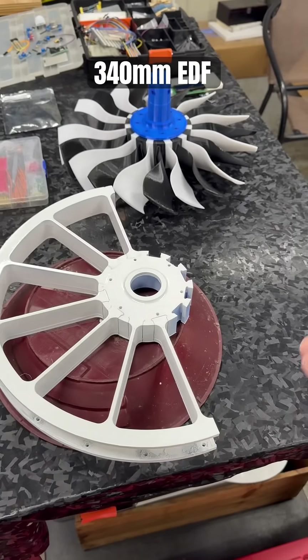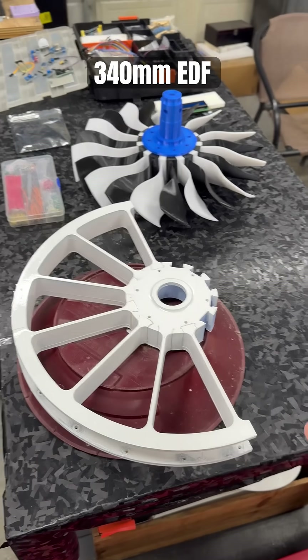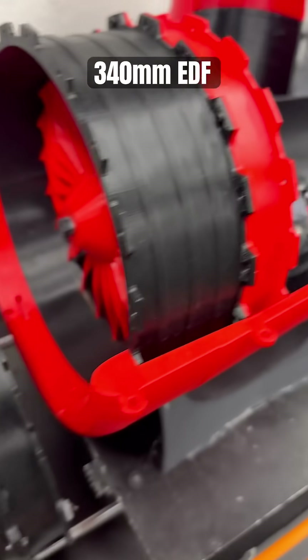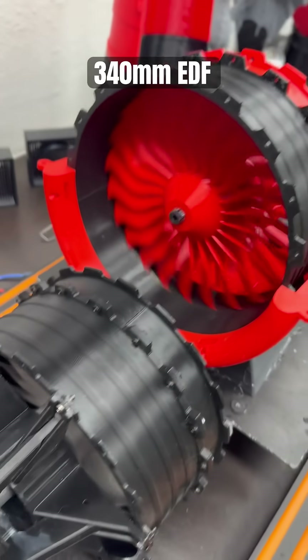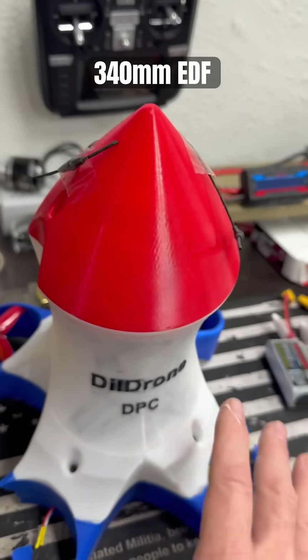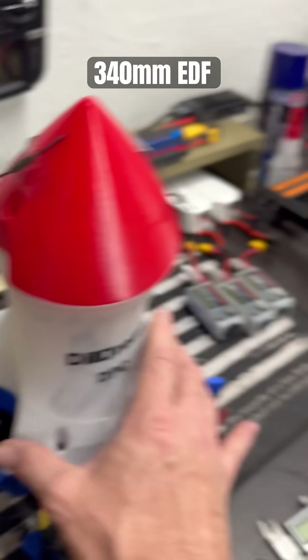If you're new here, subscribe for more great content including the Deadpool build and the smaller fans — the 170 mil ones I'm building and testing right now. I'm also going to reprint the bottom of the Dildorone because that was an epic fail due to a low battery warning that didn't come through.